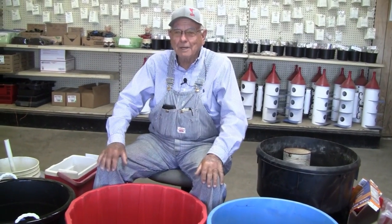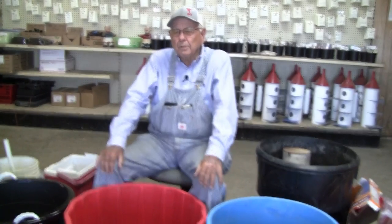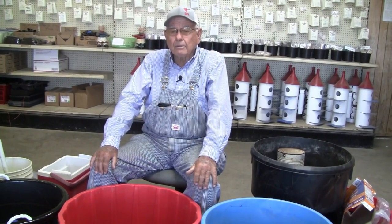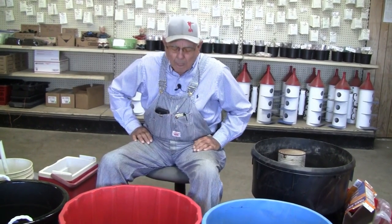Hello fellow gardeners, we're down here this morning and we're going to make you another video. We're getting a lot of questions on the YouTube channel and on the phone and texts about the depth of container you can use, so we're going to address that this morning.